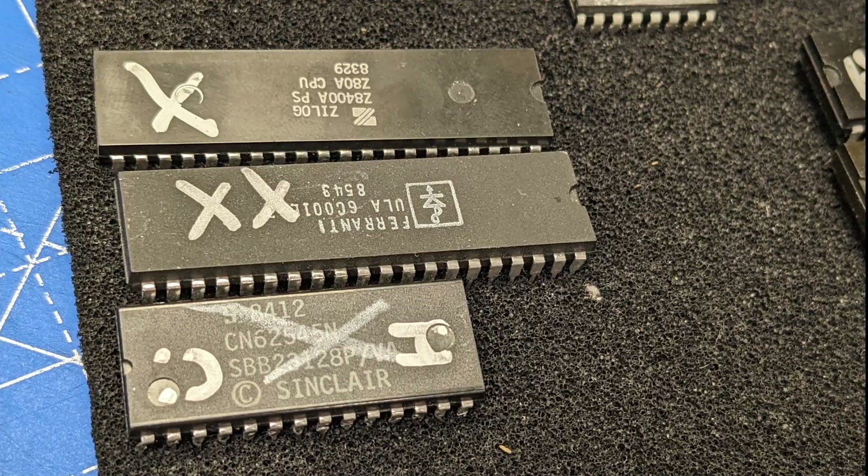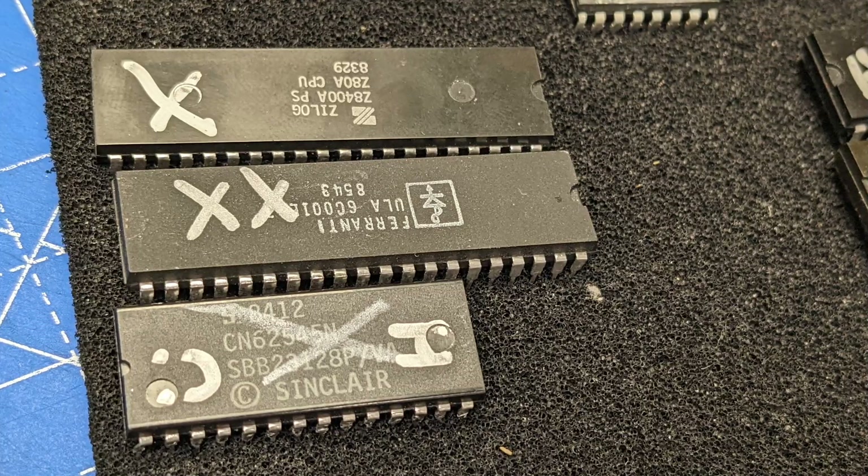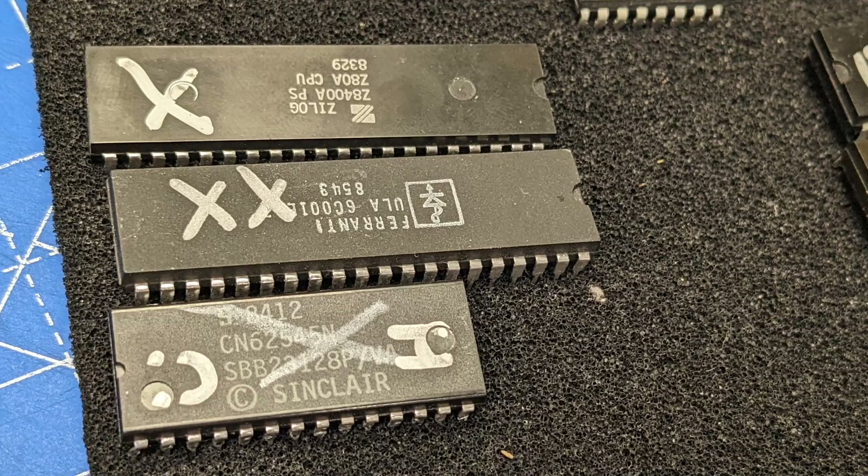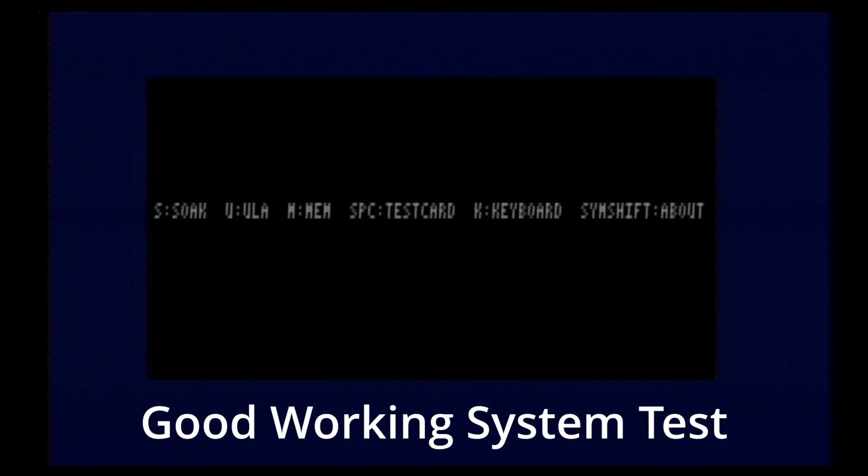Now we're going to move on to testing some more chips. My friend sent me another CPU, ULA, and a ROM for me to check. First, let's just do a quick test, and you'll hear that the speaker is now working.